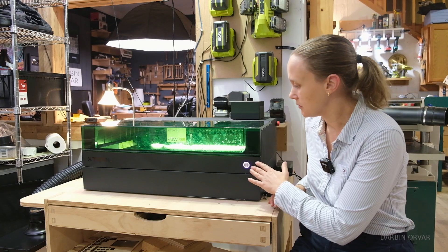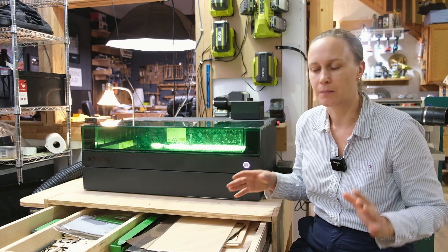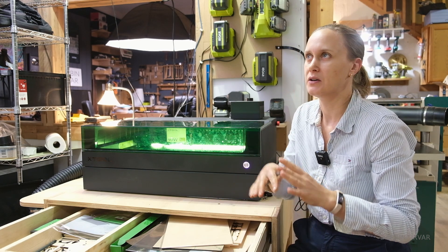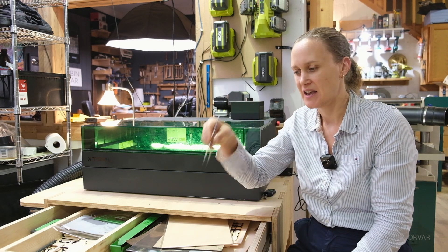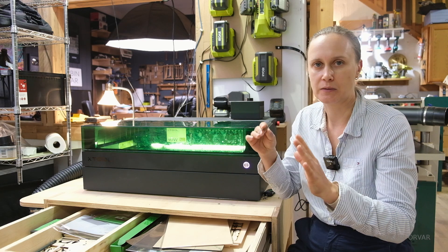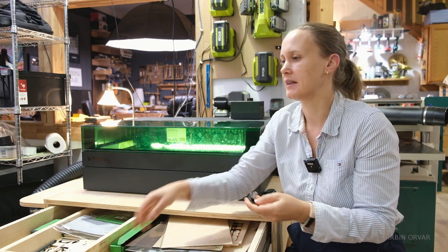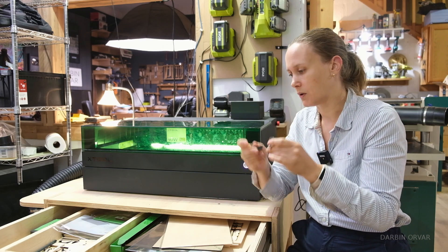We have the laser engraver here on a storage table with a drawer, which makes everything very accessible. One of my favorite tools to have once you've cut out small parts are these little tweezers — you can pick them up without disturbing anything if you need to engrave or cut more pieces out. We also have the magnetic clamps that come with the honeycomb panel; they're very strong and work quite well.